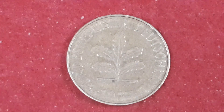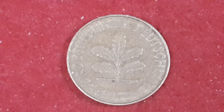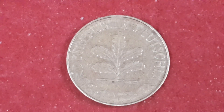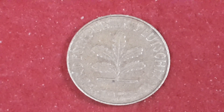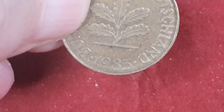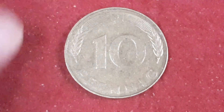Our next coin, if I've got it right — I've got it — ten Pfennig from the Federal Republic of Germany, from 1983. It's brass clad steel. In the center you see an oak seedling. On the reverse — ten Pfennig. It looks like it's 1983.